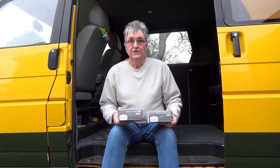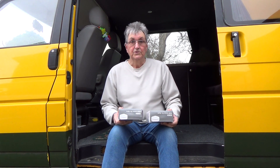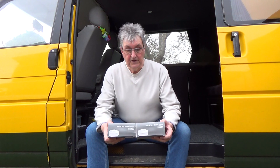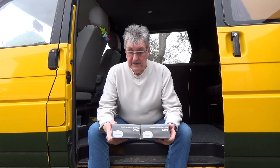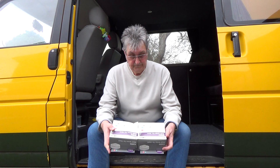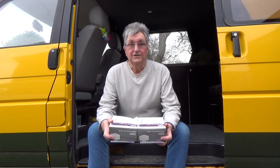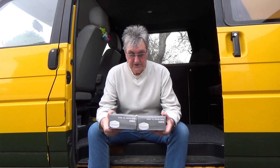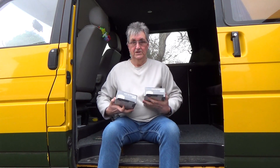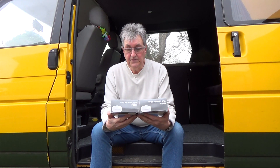Today we're going to be installing replacement smoke alarms. The smoke alarms in this house are 21 years old and need to be replaced. What we've got here are EI3024 multi-sensor fire alarms with a replaced-by date of March 2032. Today is February 2022, so we've got a 10-year life on these.